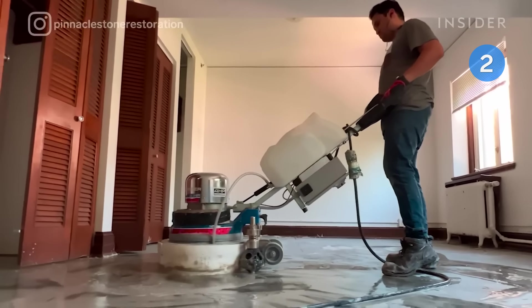Then it's time to seal. Costa uses a sealer that seeps into the terrazzo and protects it from stains. Burnishing the floors helps the sealer bring the terrazzo to its highest sheen.